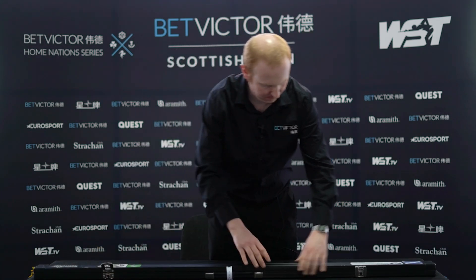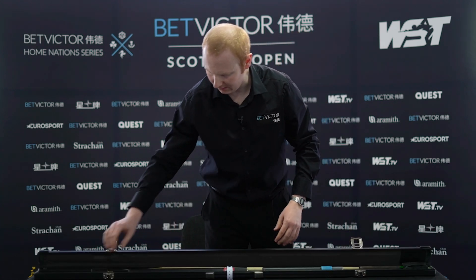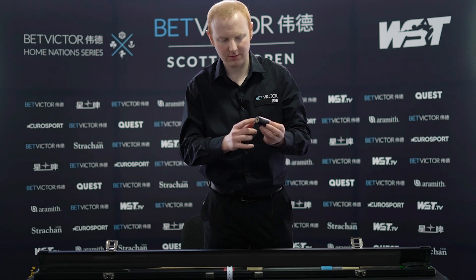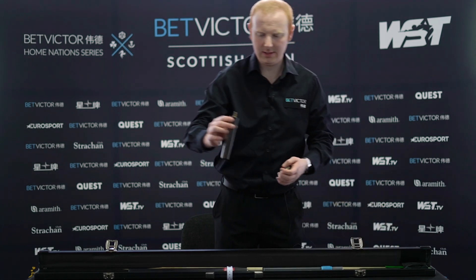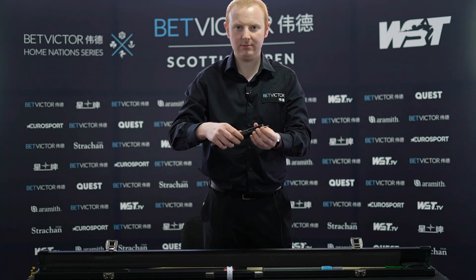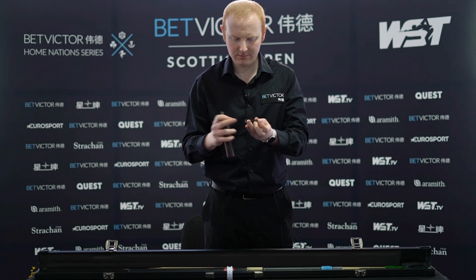I'll just open it up now. I've got some extensions — this one is really cool and unusual because it's got a joint in the bottom as well. So if I put this mini butt on my cue and I can't quite reach, I can screw that in and make it longer. Mini butts don't usually have a joint in them, so that's kind of unusual.